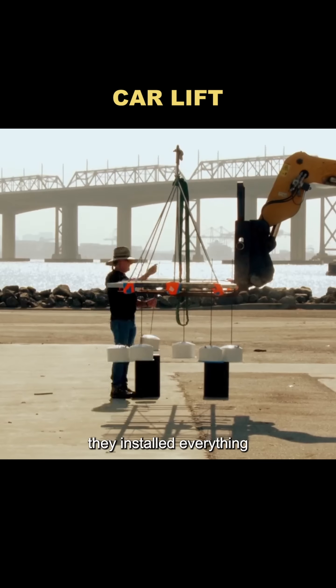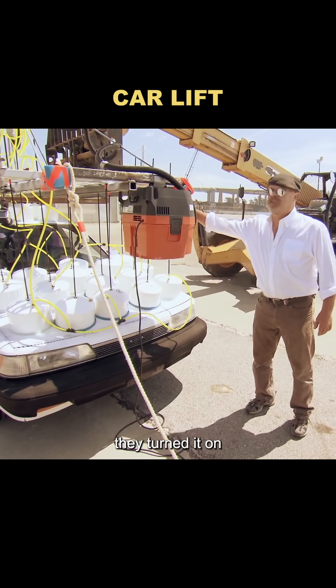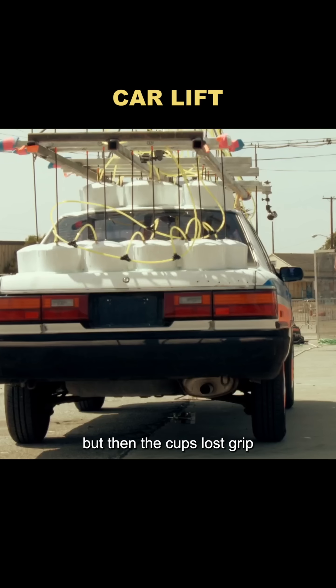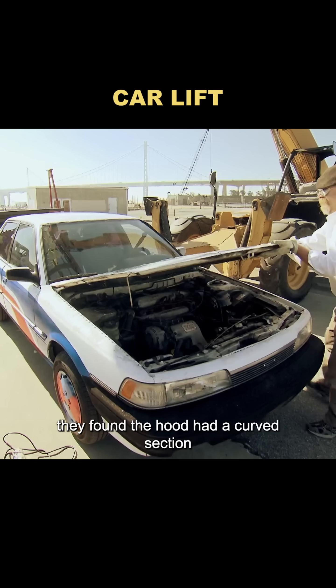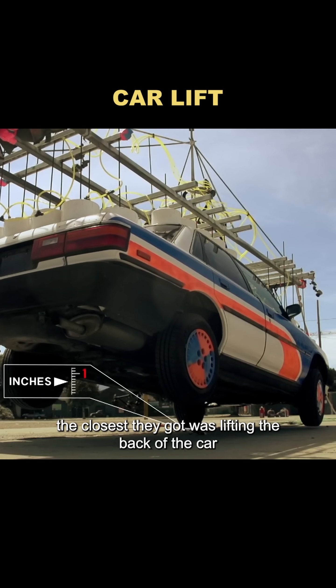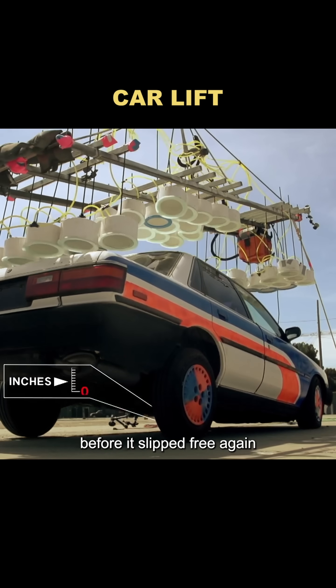At the test site, they installed everything and swapped in a more powerful vacuum to boost their chances. They turned it on, positioned the suction cups, and the crane began lifting slowly. The car actually started to rise, but then the cups lost grip and the car dropped back down. Upon inspection, they found the hood had a curved section that caused the cups to pop loose. They replaced it with a flat hood and tried again — same result. The closest they got was lifting the back of the car about an inch off the ground before it slipped free again.